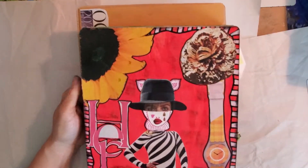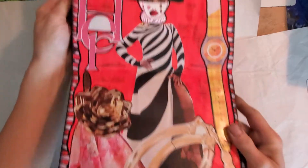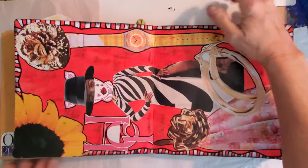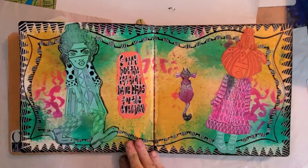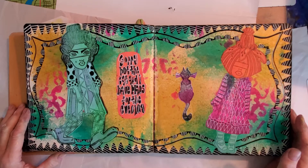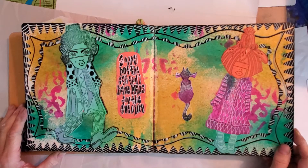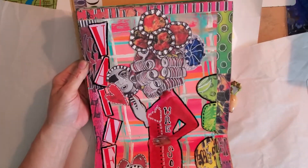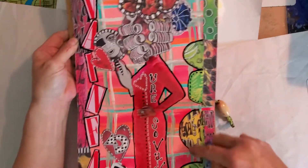Here's one I was working on the other day — I need to maybe add wording or something. This one says, 'Sorry but the cat and I have plans for the evening.' Here's one I put on Instagram the other day — this is Dyan Reaveley, and these are Dyan Reaveley too.